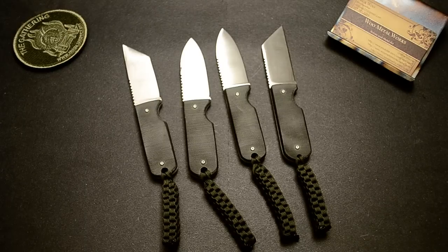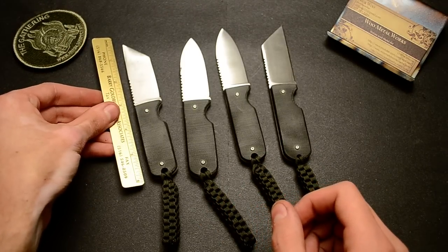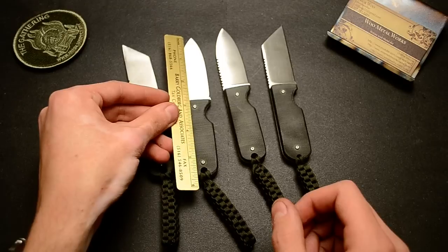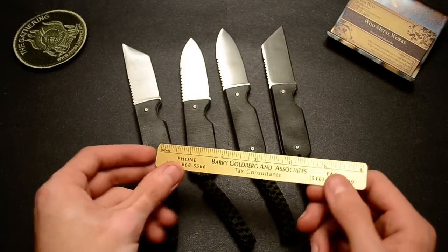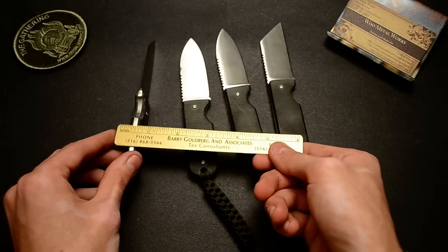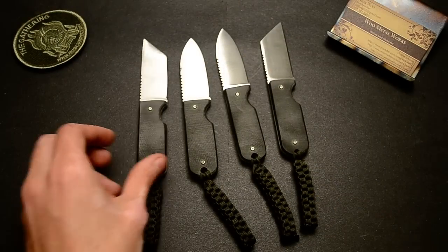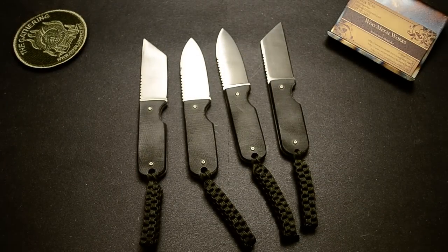Overall they're all six inches overall and one inch wide. They've got a thickness of three-eighths of an inch. So those are the basic parameters of any pocket fixed blade.